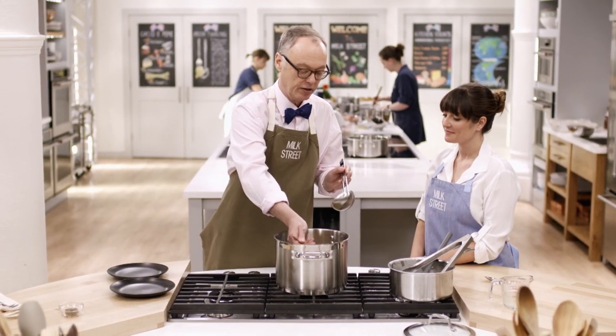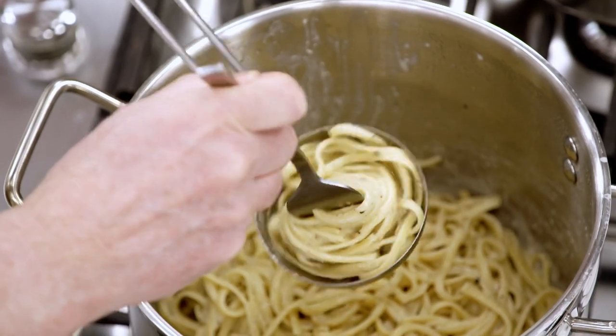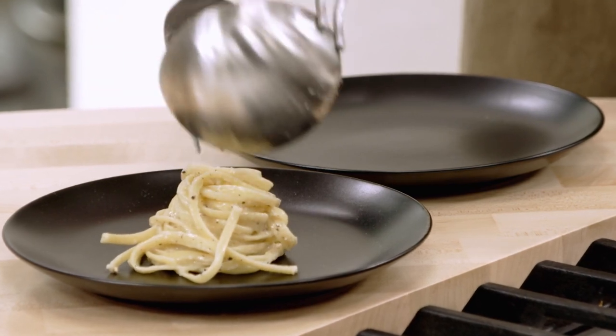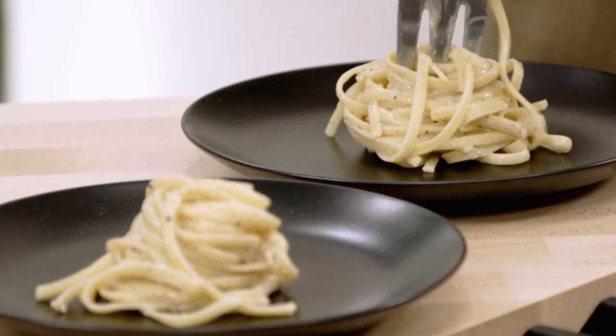We learned this serving method in Rome — take a large fork, take a modest amount of pasta, put it in the ladle and twirl it up, then transfer it to a plate. It's like a pretty little nest. You don't have a huge plate of pasta normally — this is a good place to start, but you might go back for a second or third nest.